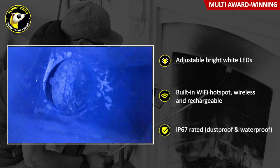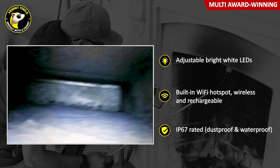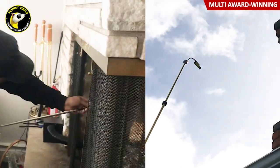It's IP67 waterproof and dustproof rated, so it can handle the inside of any chimney or flue. That makes it an essential tool for chimney inspections, both inside and out.